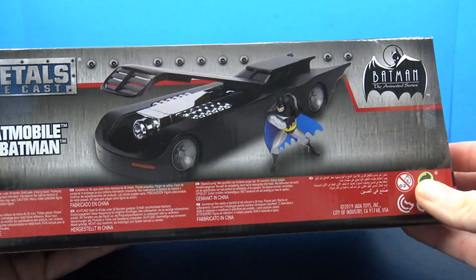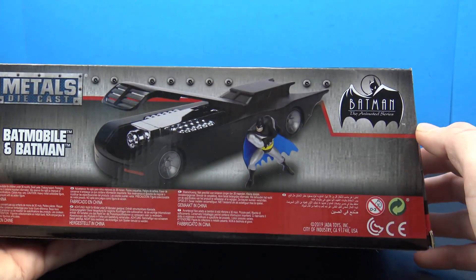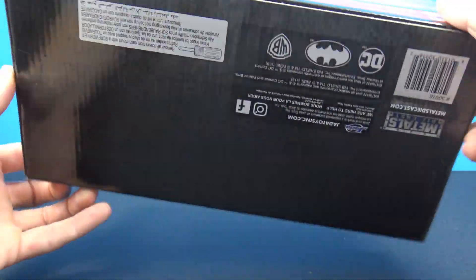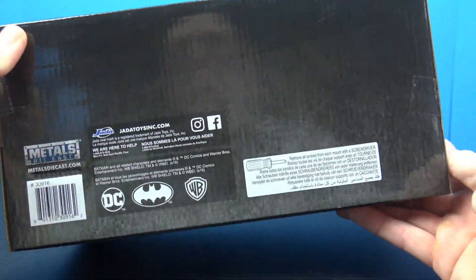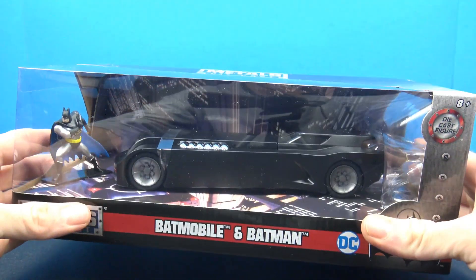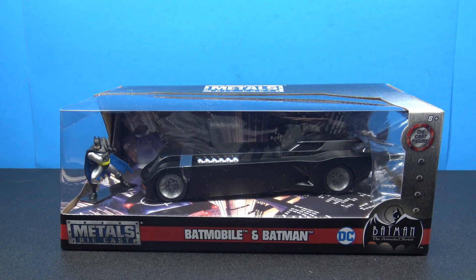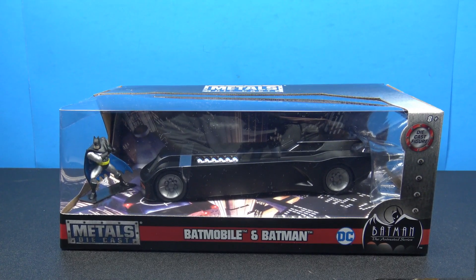On the back, it kind of goes over some specs. It looks like it has a little hood feature on it, a whole bunch of warnings and all that. On the bottom, of course, we've got barcodes and all that. This thing's probably going to be a pain in the butt to get out of the packaging. But let's do exactly that and take a closer look at this Animated Series Batman and Batmobile.